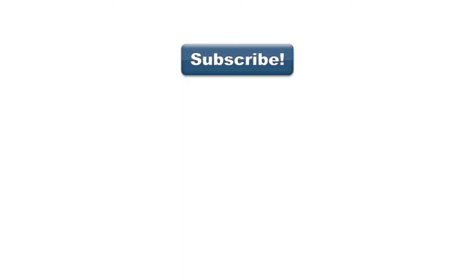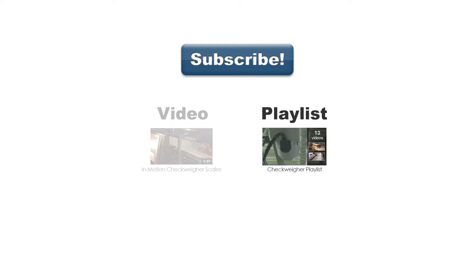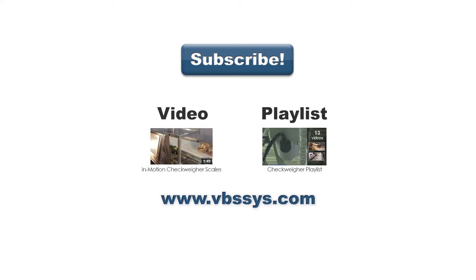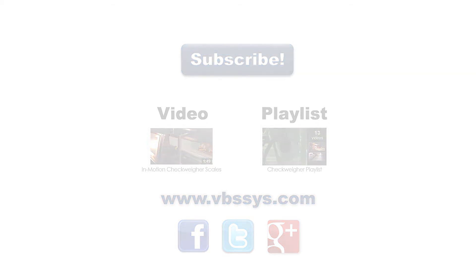Be sure to subscribe to our channel to see our latest videos, or see other videos on in-motion weighing, or our playlist that may include other products you might find interesting. Check out our website and follow us on Facebook, Twitter, or Google+. Links are in the description. If you have any questions, be sure to mention them in the comments section below.